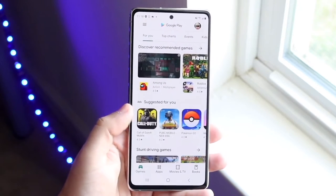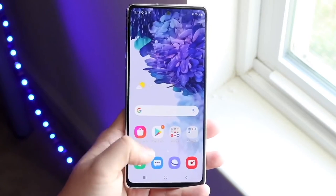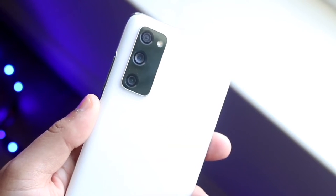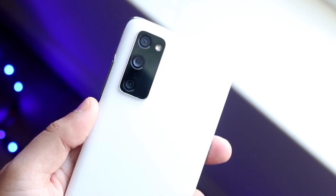We do have that triple camera setup on the back as well, and this is without a doubt still one of the best features of this phone. You have the triple camera setup: 12 megapixel wide, 8 megapixel telephoto, and a 12 megapixel ultrawide sensor. This is one of the biggest advantages of this device.